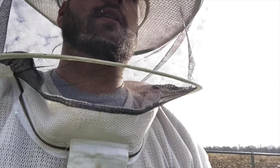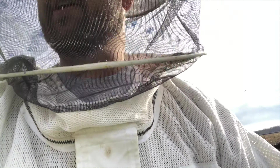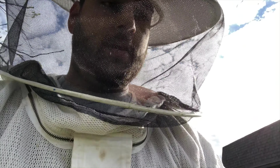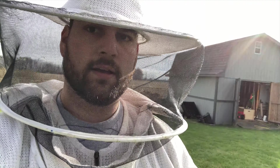I'm walking to the house and they are still on me everywhere. I've got all kinds of stingers in me right now — a couple in my legs, a couple in my hands, still following me.